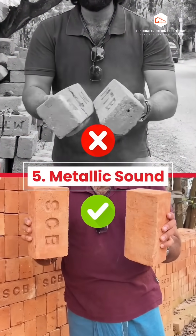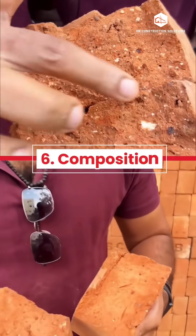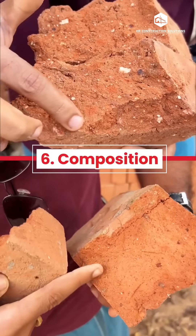5. Metallic sound. When you strike two bricks against each other, they should produce a sharp, clear metallic ringing sound.